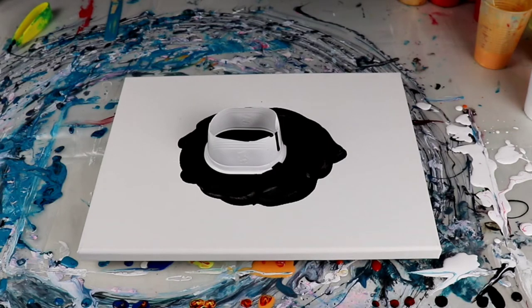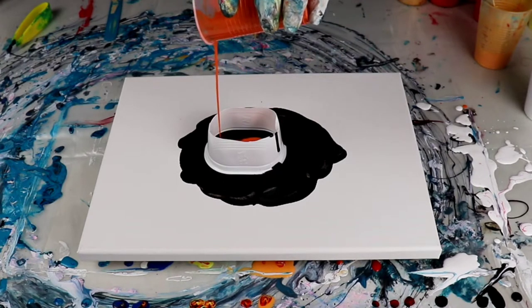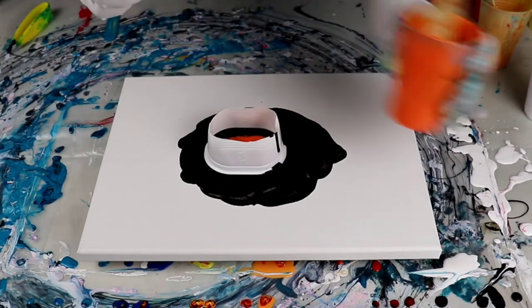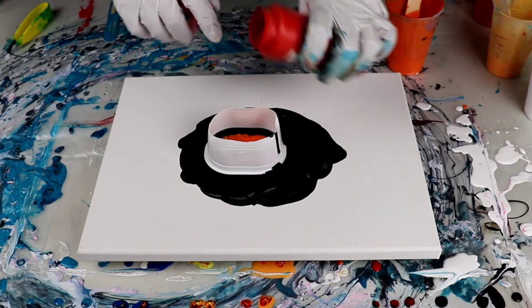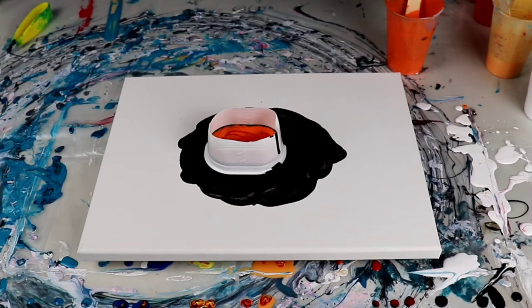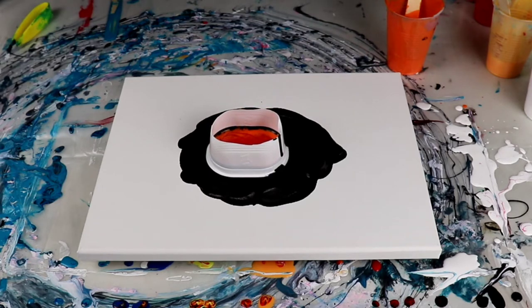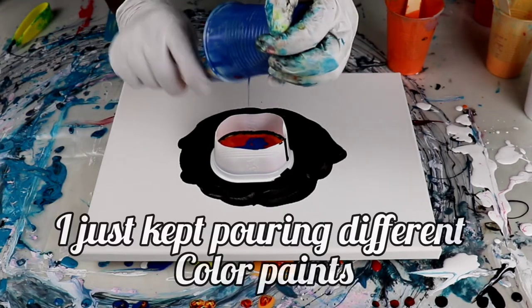I'm going to start with some orange — this one does have silicone in it, and it looks like it was a lump too, oh well. I don't have to fish it out later. And to that I'm going to add some red — this is brilliant red, and this one has no silicone. Then I have some thalo blue that goes in. I don't know if this is going to let the paint out or not, we'll see — it's moving.